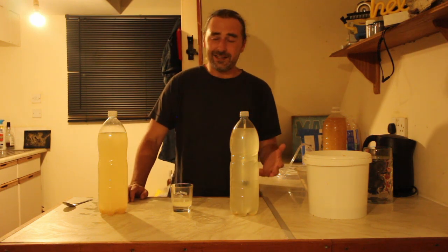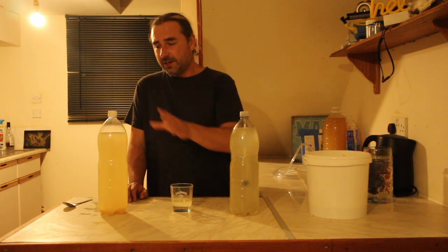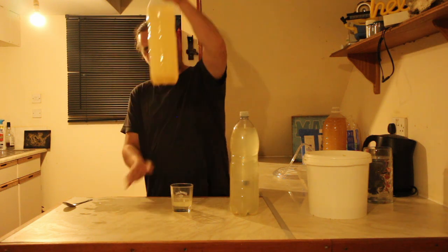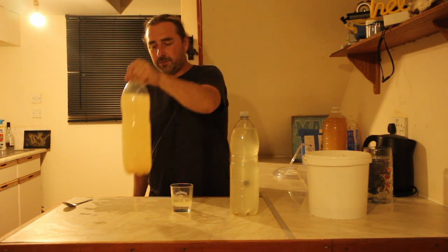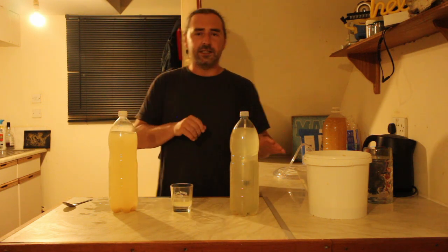It doesn't look bad. I quite like hazy ciders, even white ciders — if you can find them, why not? I've taken a little bit out of the yeasty side; it's also got a few bits that came up with the siphon. But again, it's an experiment — we can polish it later.